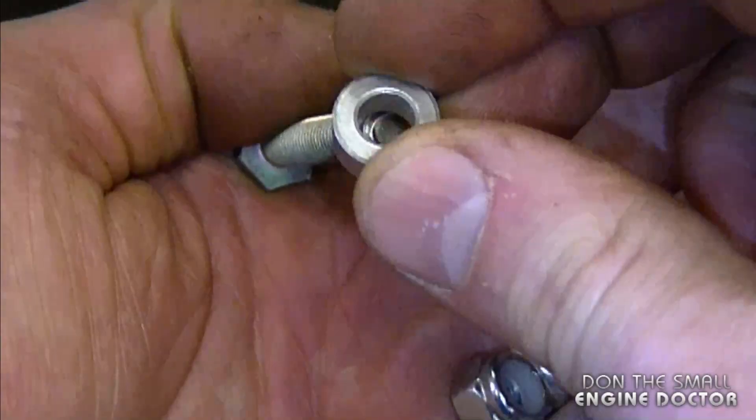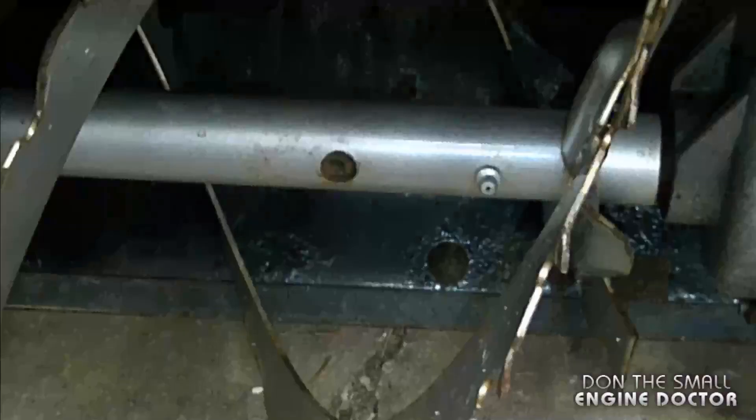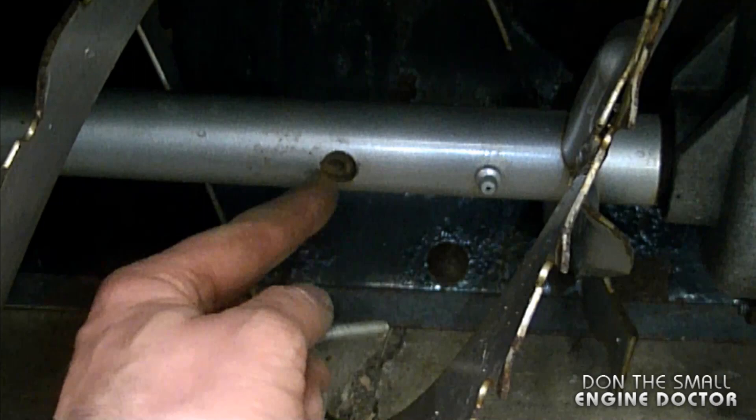Now in my hand I have a new shear pin designed for this snowblower. You can see it has a little collar. You would insert it into the hole, and now what you do is find the bigger hole of the auger — which this one is.